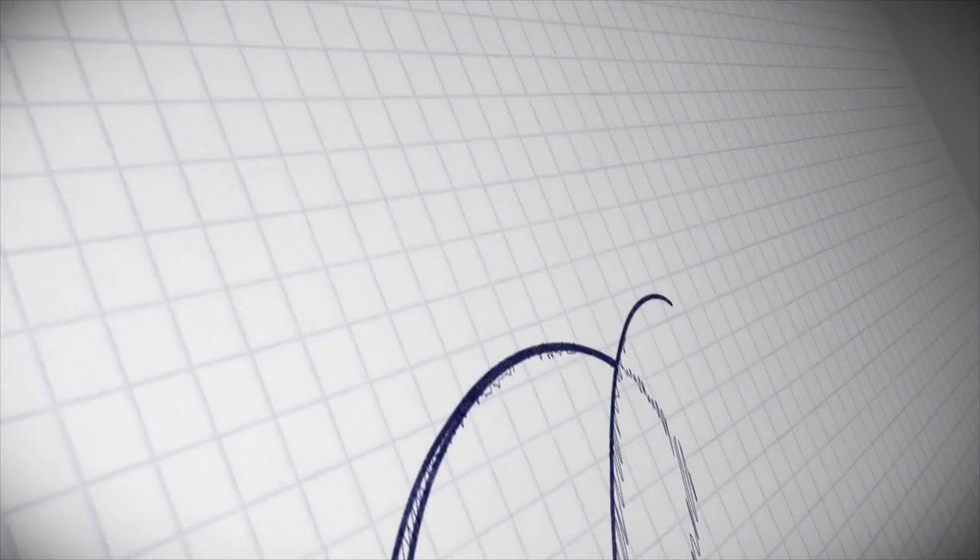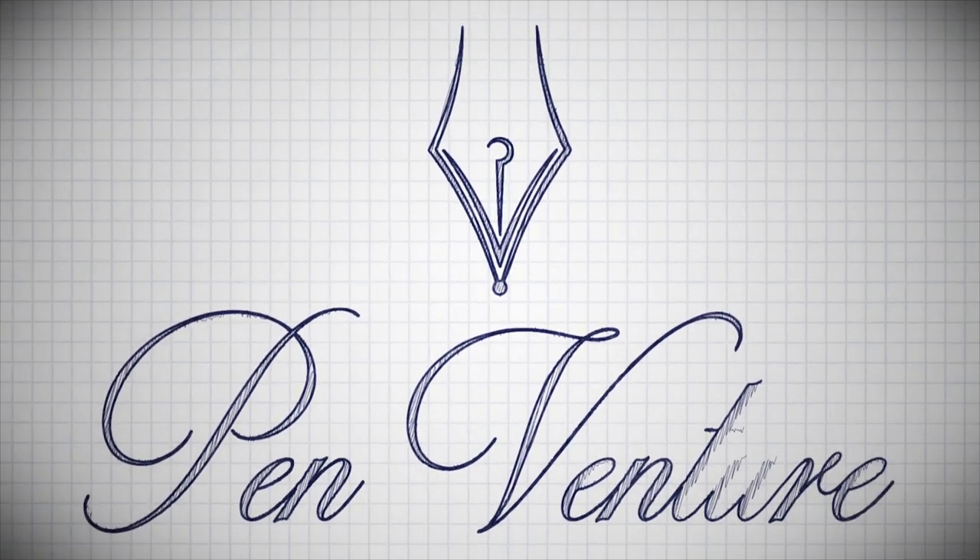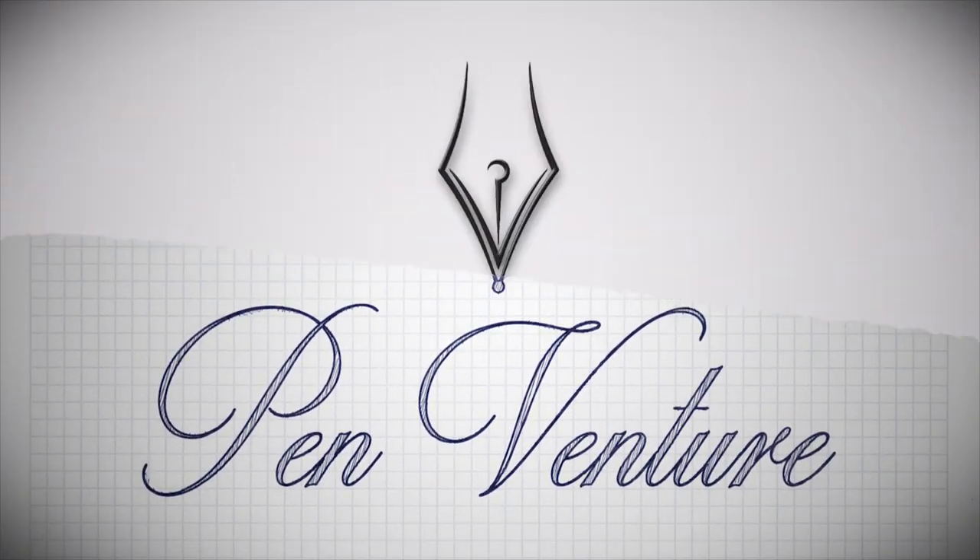Hey there pen friends! Welcome to the channel again. It's your host Amy from PenVenture and I'm here with another Funderpen review. We're going to have a classic iconic Funderpen for review and that is coming from Stipula and it's called Etruria.